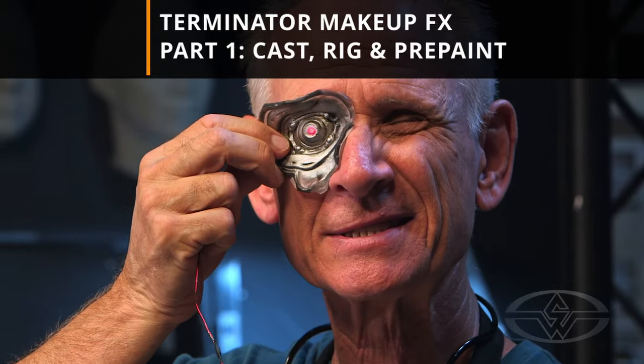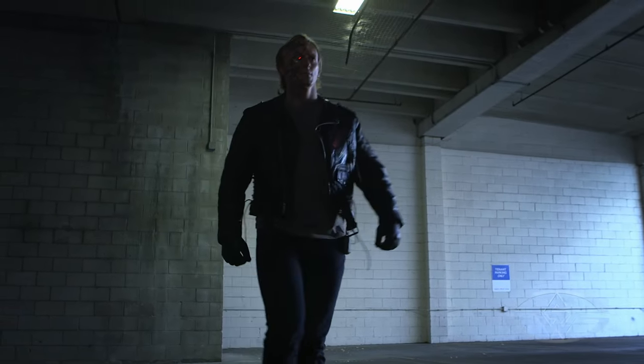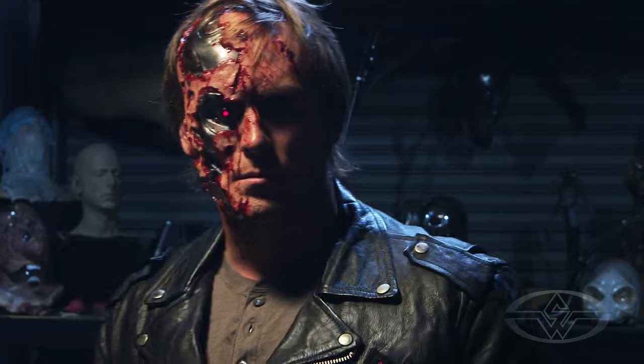Today I'll be covering many techniques you'll need to know to prep for a Terminator-inspired makeup application. Whether you're creating a battle-damaged cyborg or any other character that requires the illusion of revealing surfaces under the torn flesh, this course gives you the tools you'll need.